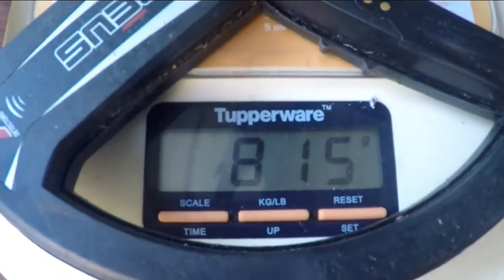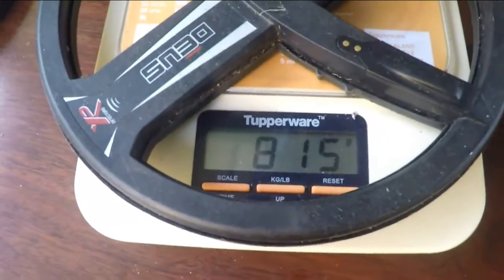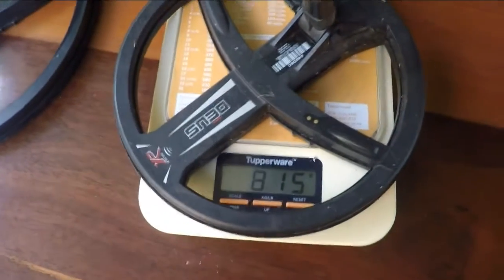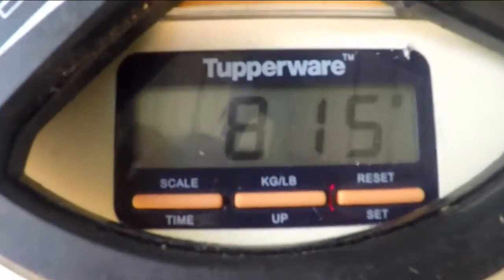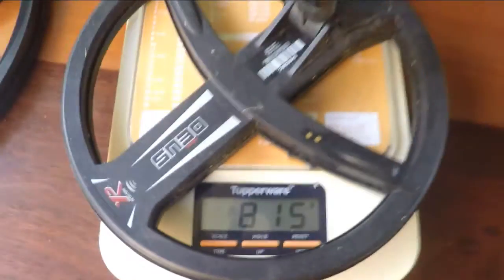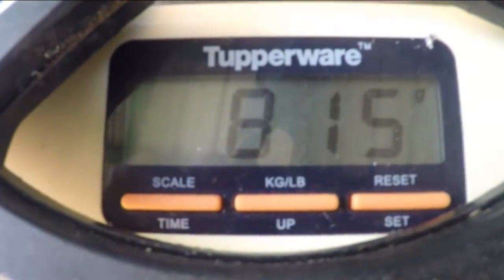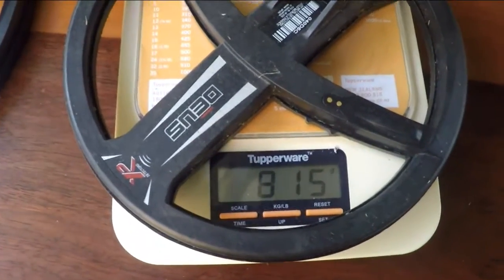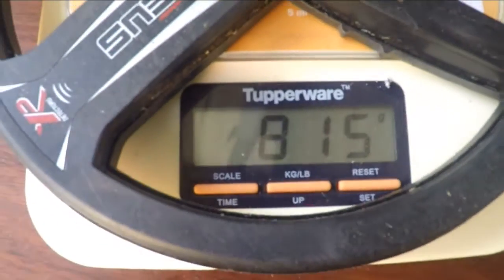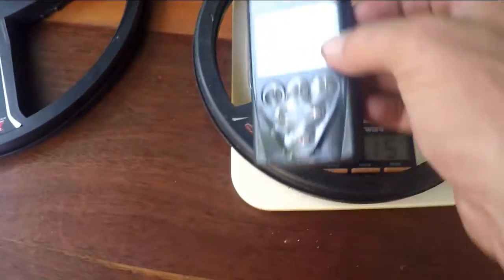So less than 2 pounds to swing a nice high-powered machine. In comparisons, the Deus most often comes up against the CTX 3030, and we know that's a high-punching detector. The Deus is up there with that sort of machine but at a substantial weight difference — the CTX 3030 from memory weighs about 2.3 or 2.4 kilos.